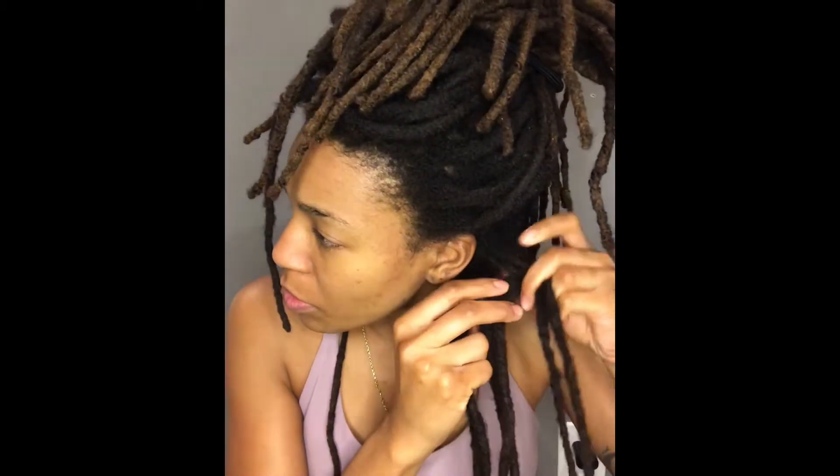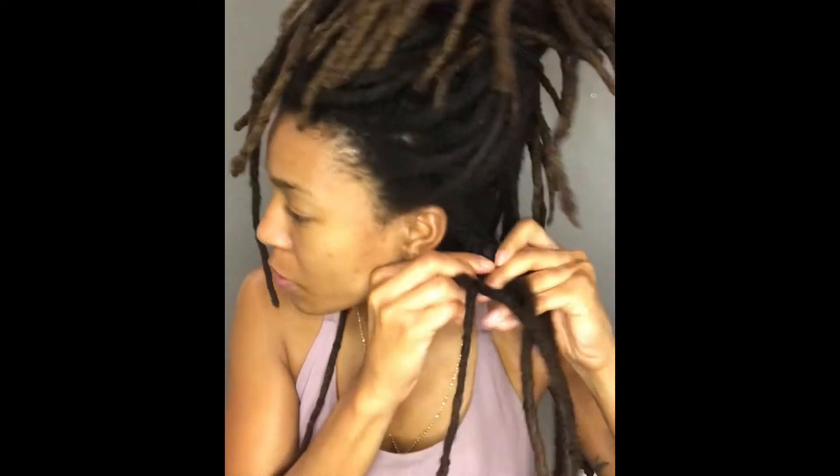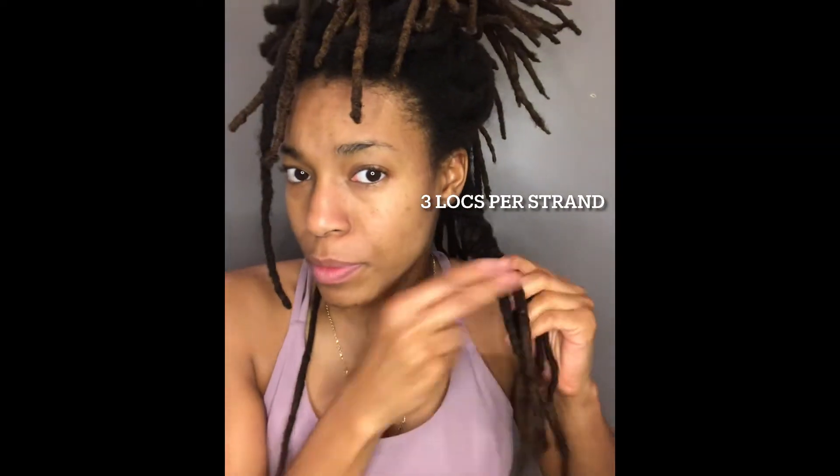I'm starting out with 6 locs, and for each strand in the back I'm going to use 2 locs, so that's 6 total for the back section. As I make my way closer to the front, I'm going to narrow down the amount of locs I'm using for each braid and switch over to 3 strands once I get to the front.